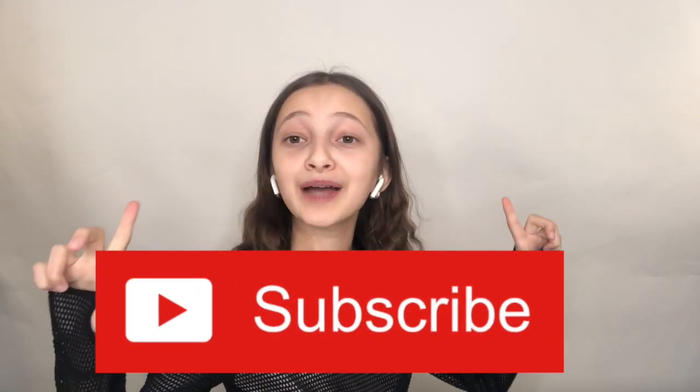Thank you guys so much for watching this video. I really hope you liked it — if you did, don't forget to press the thumbs up button and subscribe to my YouTube channel. Write in the comments if you'd want me to do more unboxing videos, because I really enjoyed this one. I think these AirPods are worth it — the sound is amazing, they're cute and comfortable. See you guys next time, bye!